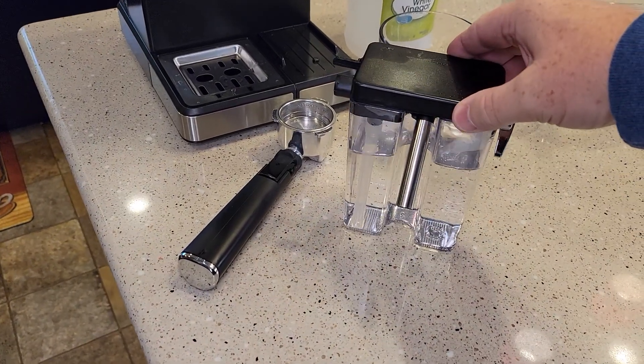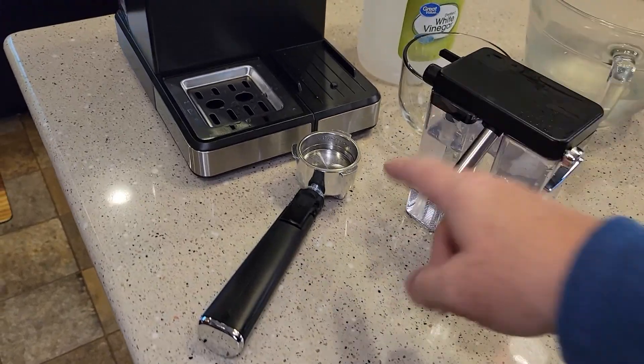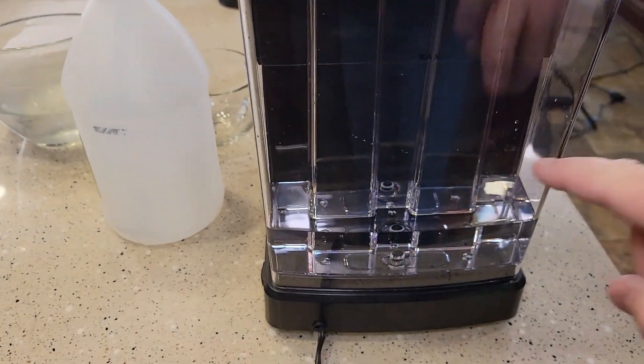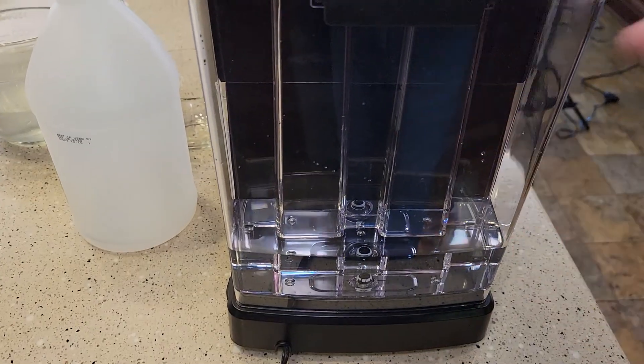We're done using the vinegar. I'm going to take this, empty out that vinegar, and clean it with soap and water. Clean the portafilter with soap and water too. Fill this up with just fresh water now — same with the water reservoir. I'm going to empty out the rest of this vinegar and fill it up to the max line with fresh water.